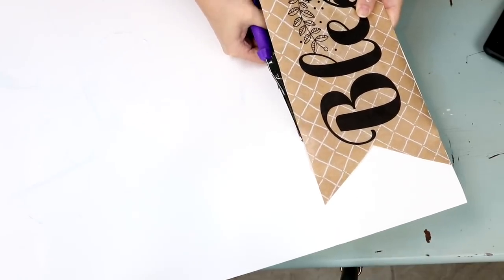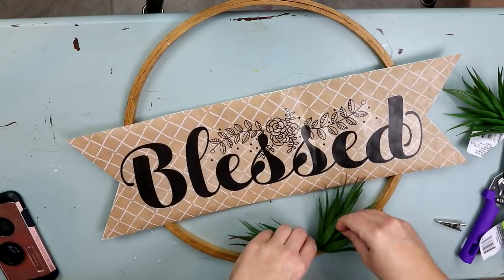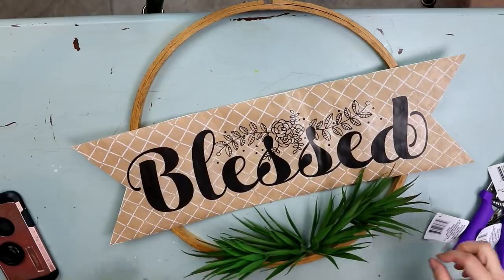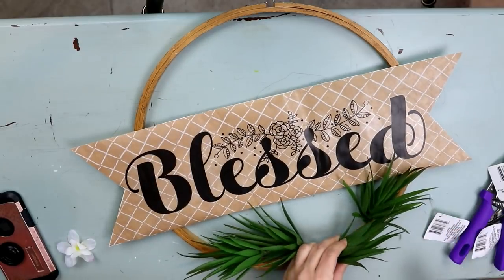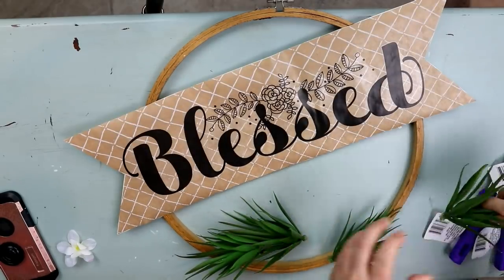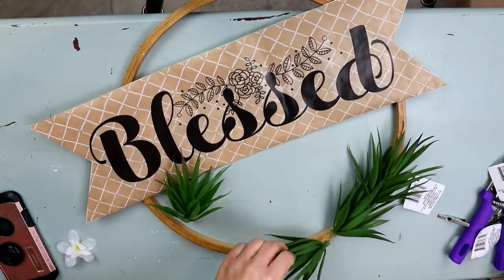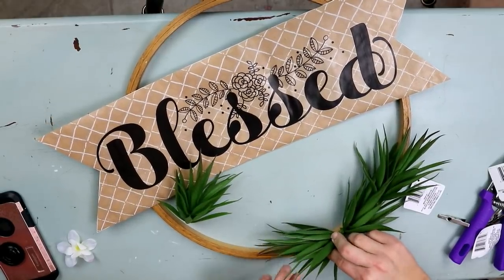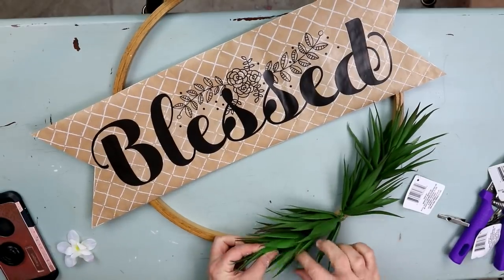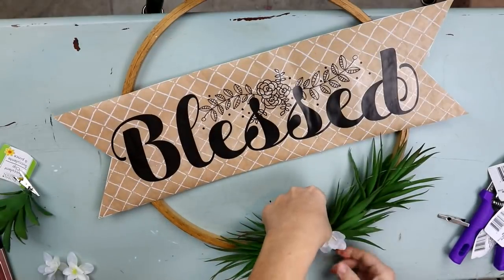You could also use card stock if you didn't want to buy poster board. I grabbed four of these cute succulents from Dollar Tree and I'm just going to place them at the bottom, then with my hot glue gun, glue them in place. I'll link below where you can pick up my hot glue gun — it has a stand and a high and low setting. Once the four are in place, I'm going to put a couple of little white flowers in the center.